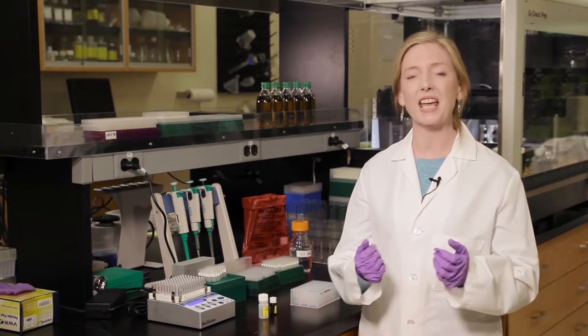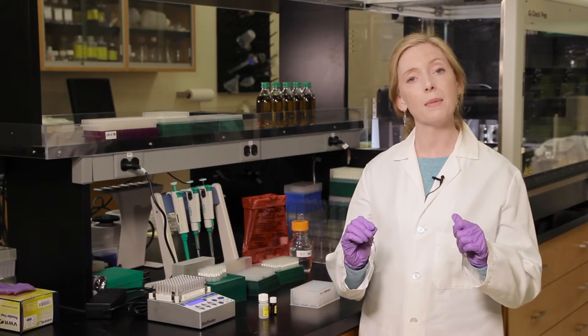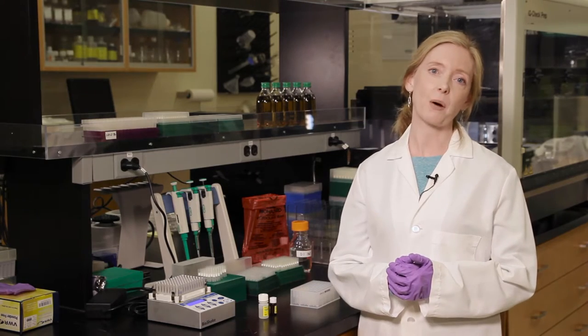Our scientists developed a safe, simple, cost-effective method to remove this free DNA without affecting the living cells and without the use of toxic PMA, EMA, or UV light. We call it the Free DNA Removal Solution. Here's how it works.